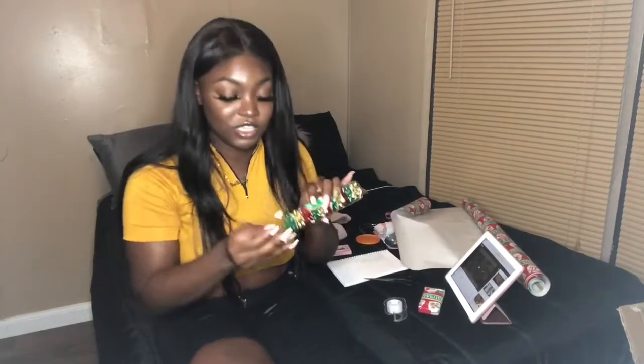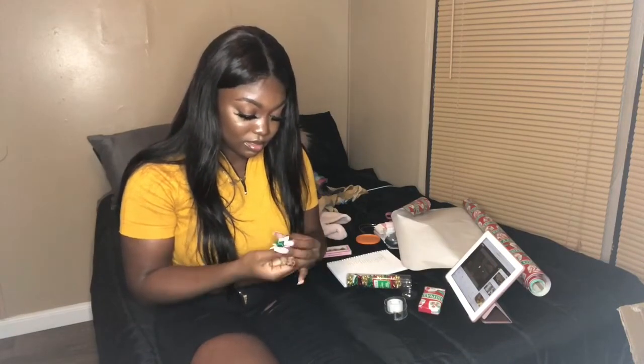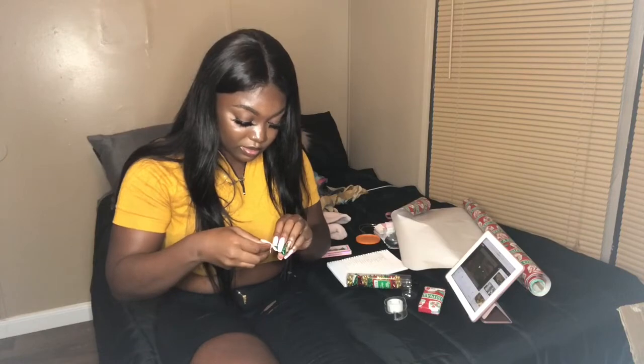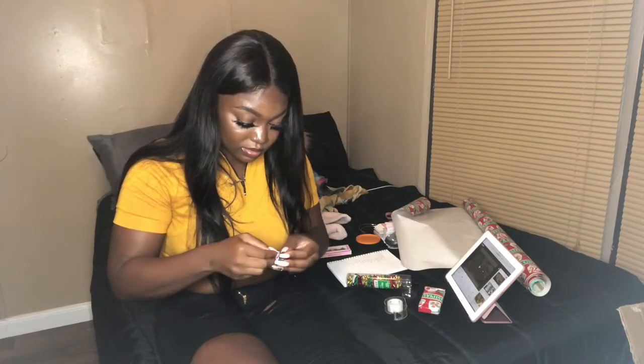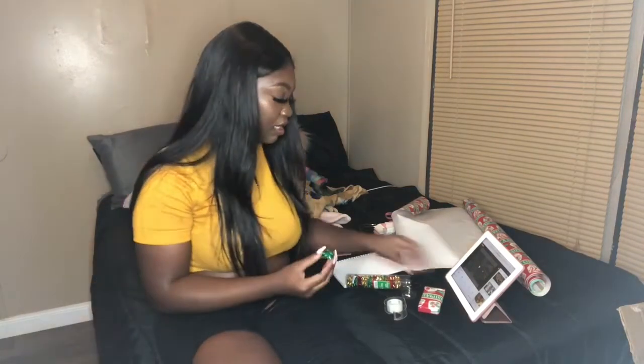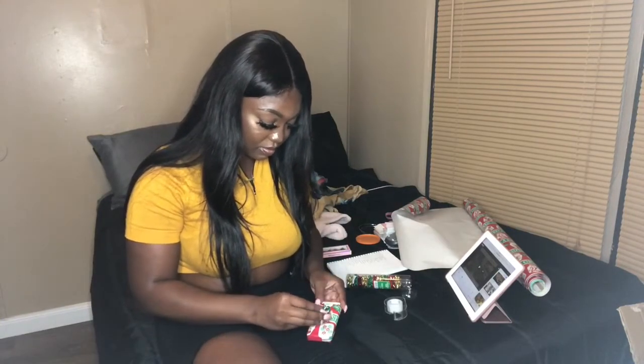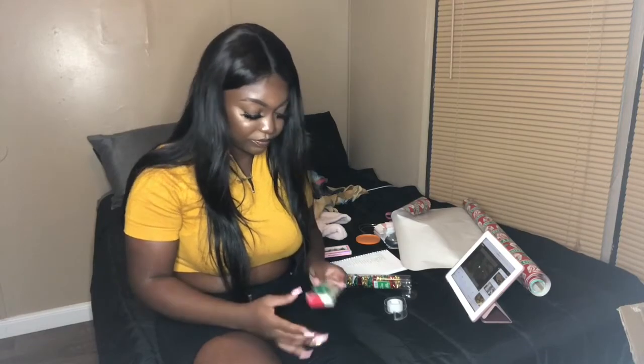The last step is just to get a nice little bow, take the paper off, and just stick it on the gift. And then boom — got your nice little gift. I'm going to do the rest of the lashes off camera and then show you once I'm done, and then that'll be it for this video.